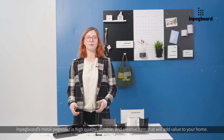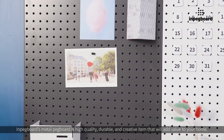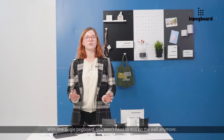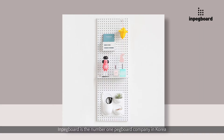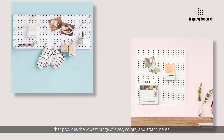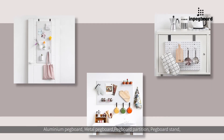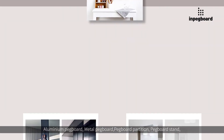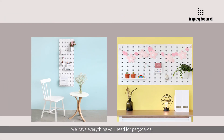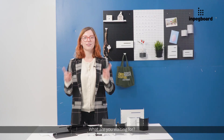Impegboard's metal pegboard is a high quality, durable, and creative item that will add value to your house. With one single pegboard, you won't need to drill on the wall anymore. Impegboard is the number one pegboard company in Korea that provides the widest range of sizes, colors, and attachments — aluminum pegboard, metal pegboard, pegboard partition, pegboard stand. We have everything you need for pegboards. What are you waiting for? Go get one.